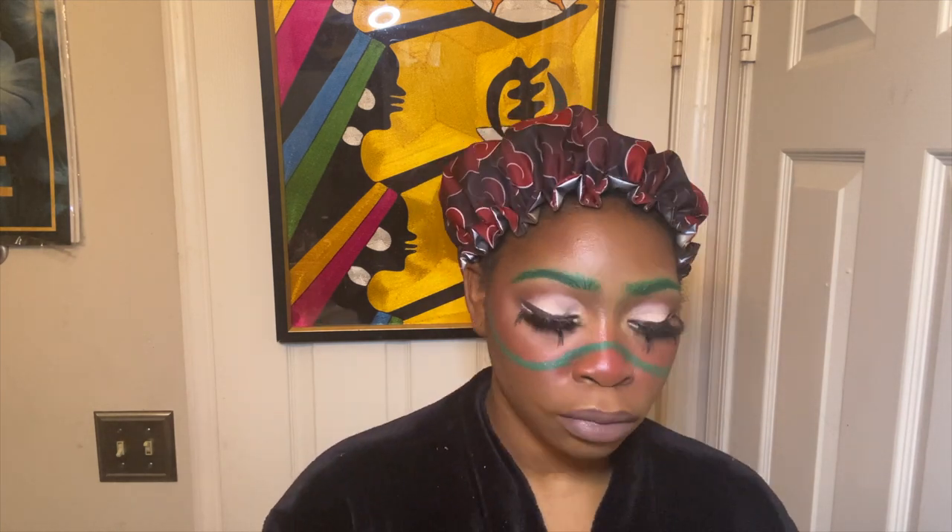For lips, I'm taking this brown lipstick by L'Oréal — I will leave everything down in the description below — and then I'm going to top that with this nude color from Maybelline and just blend those two together to give it an ashy kind of lips look. I'm taking that same palette by Juvia's Place to bring that brown across my outer lip, just to make it appear like my lips are longer than they are, just like a frog.